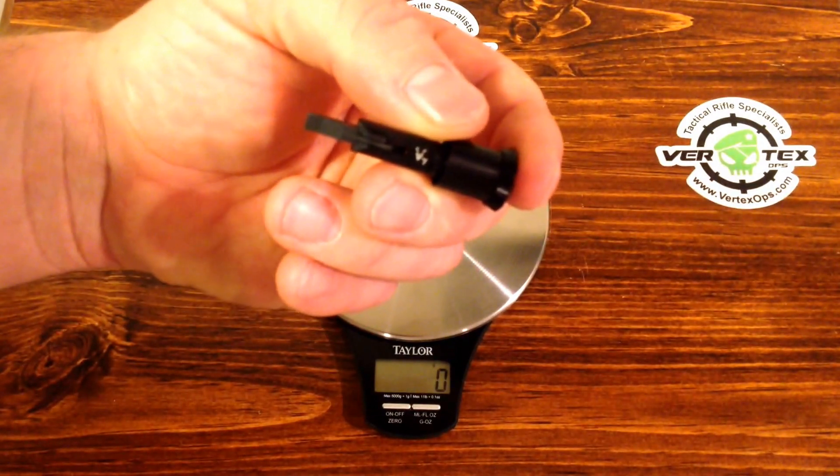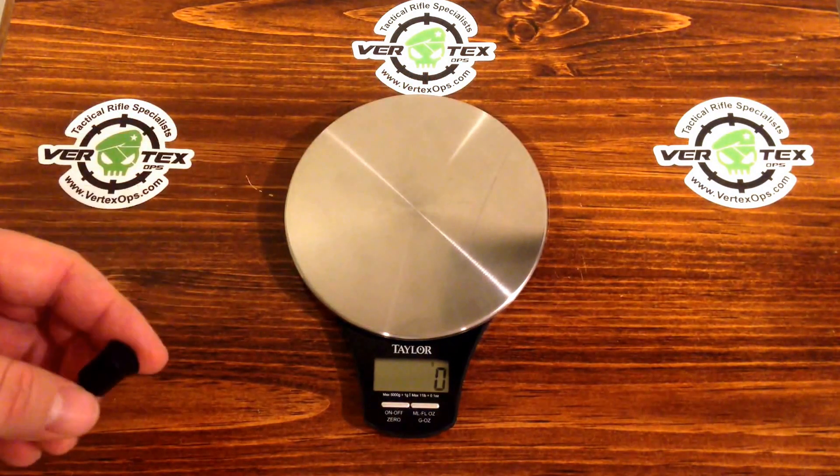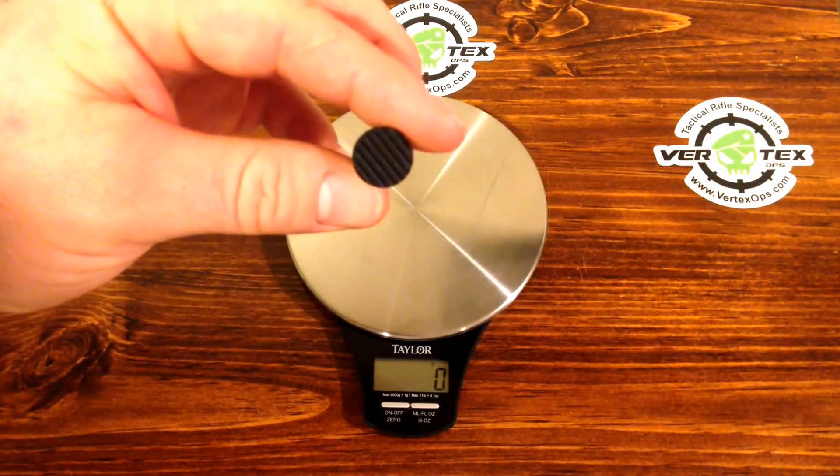It has the V7 engraved on the inside of this. It's being sold by vertekops.com — here, here, and here. I'll attach a link down in the description below; you can click on it and check out their stuff.